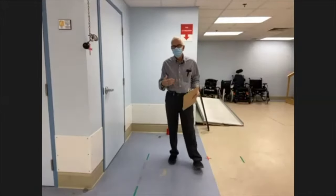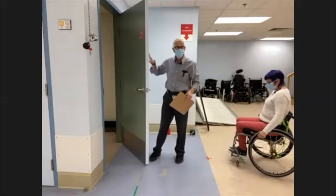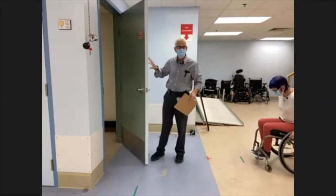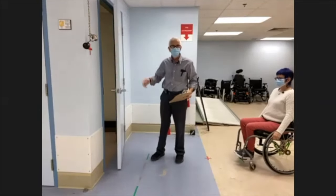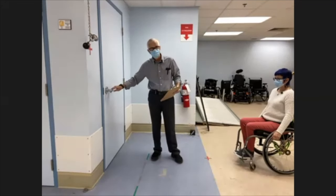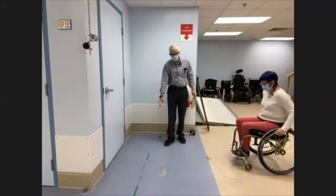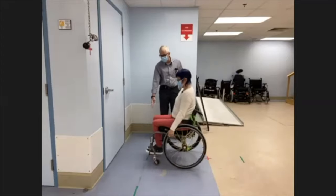The next skill is getting through a hinged door, hinged on the side. There's no resistance to opening and no automatic closing for the door used in the wheelchair skills test. We have a lever handle at the usual height above the door. The starting position is in front of the door, about half a meter away, just behind the green line.